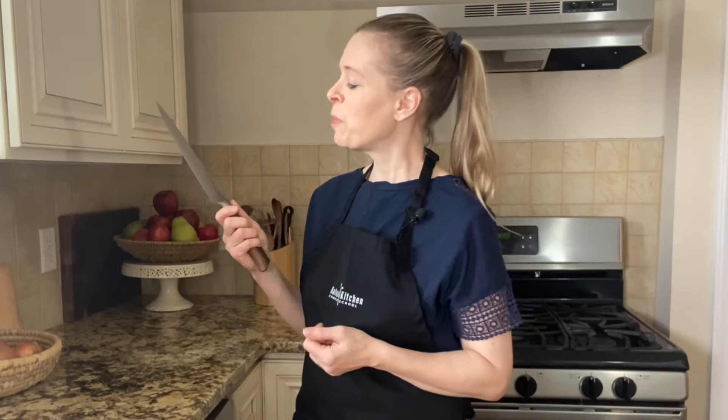If you love cooking, a good knife is your best friend in the kitchen. We've been through a lot of good times together. As a mom and a chef, I do a lot of slicing and dicing. Choosing the right knife helps me to work faster and more efficiently when I'm preparing a meal. Today I'm going to share with you my favorite knives to work with and what I use them for.